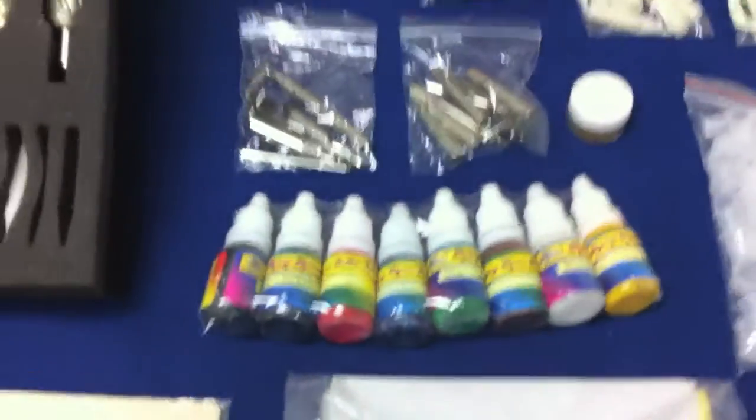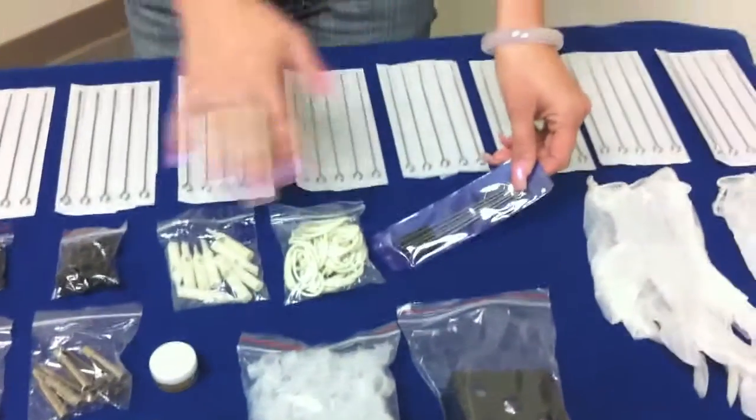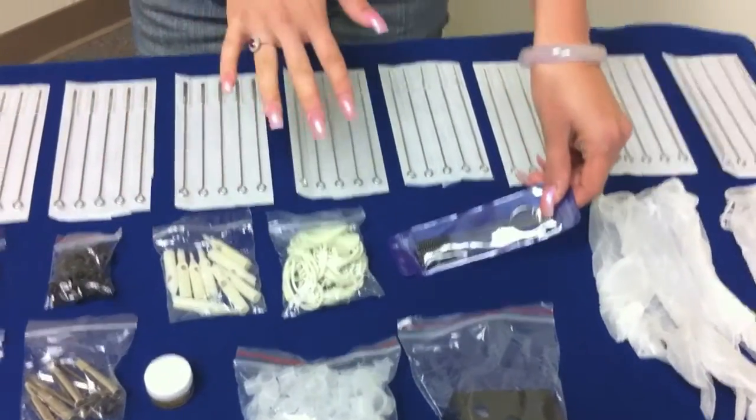It also comes with all the accessories that you see here, including the ointments, and this is also to clean the stainless steel and plastic tips that you see here.